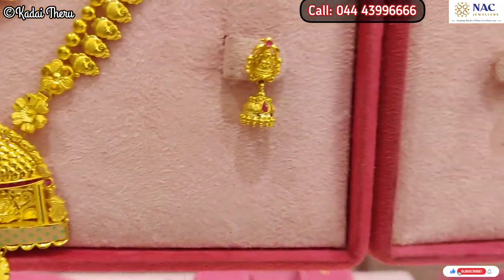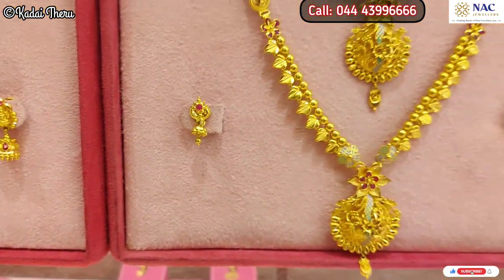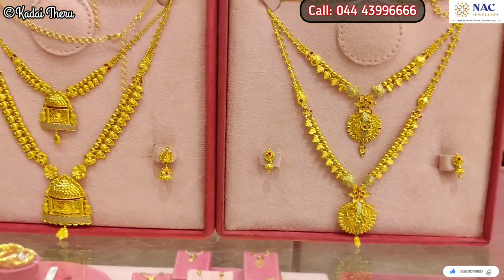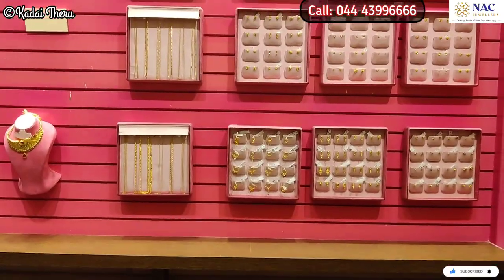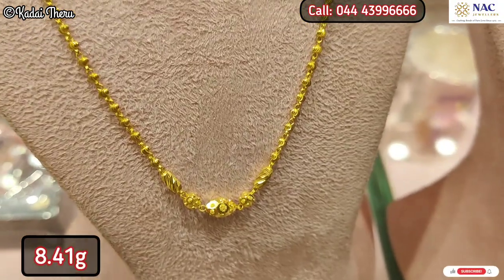Let's take a look at the set. You can also use it as a pair, and you can use two sets together or mix new ones with existing pieces.